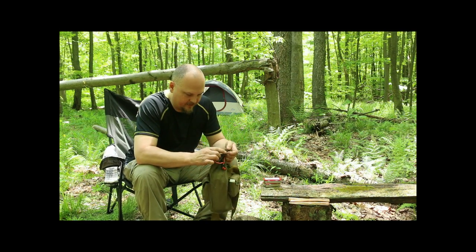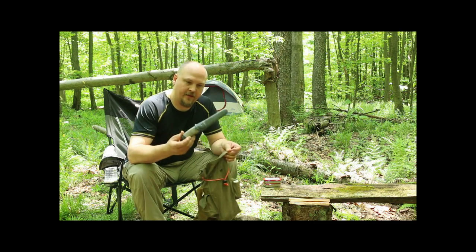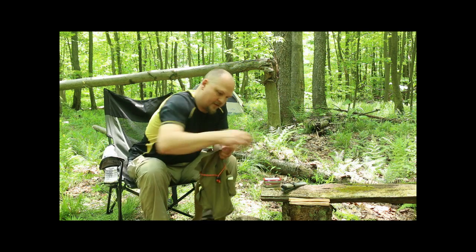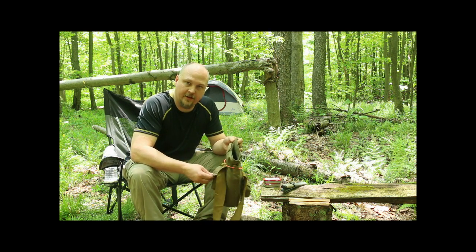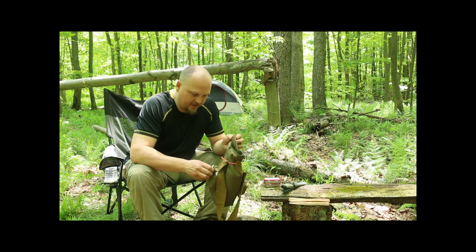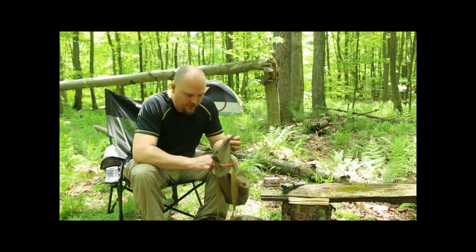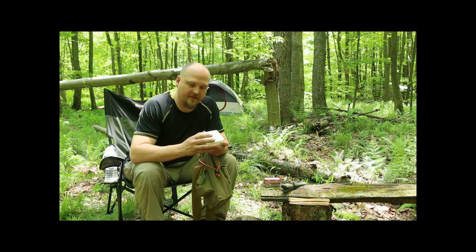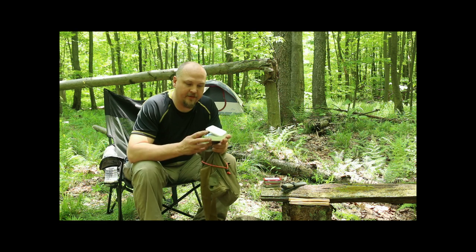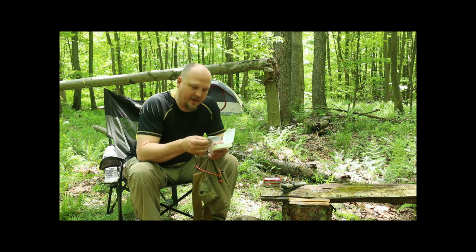I'm setting up some new stuff, so we'll go through it as I come across it. You should already have your knife and a ferro rod — which I don't have in this one. I'm setting up a new little first aid kit. There's nothing fancy about this other than it just fits into the pocket about perfect.